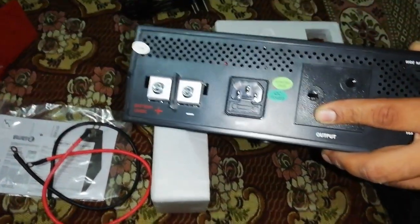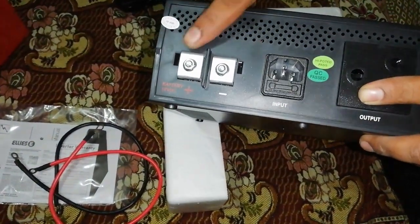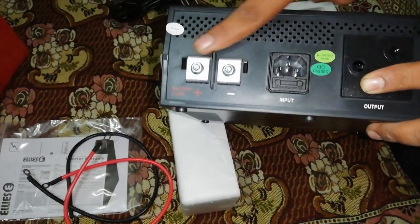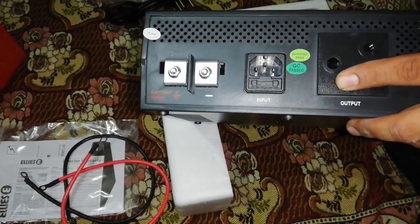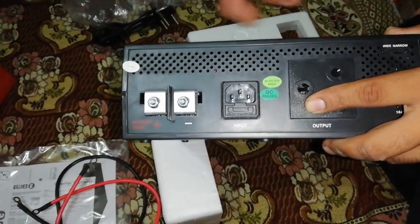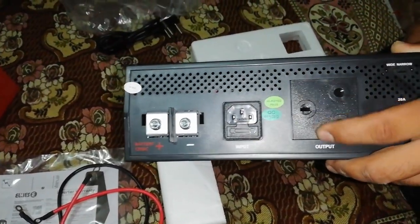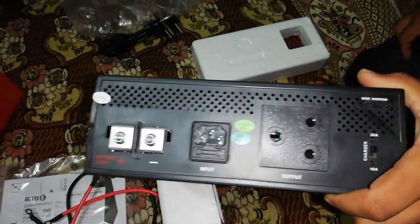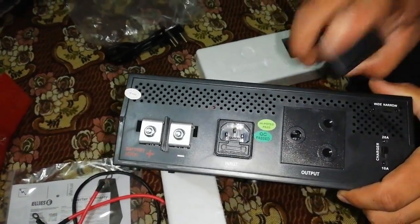When you remove this little plastic cover, you will get two spaces to put the batteries — one is for the plus (red) and one is for the minus (black). So it's plus, minus, plus, minus. That's basically it, guys, and it's very nice.